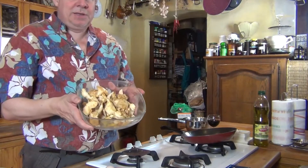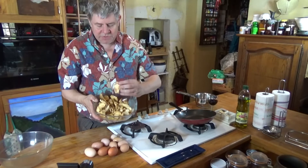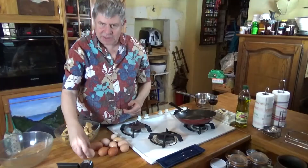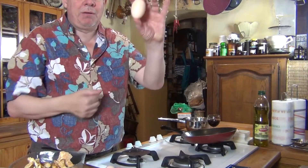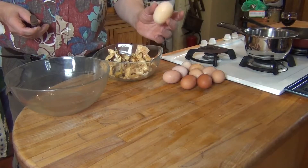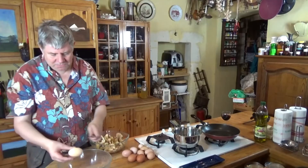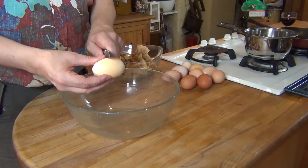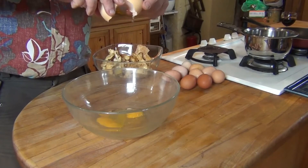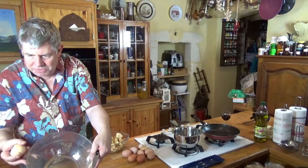We're going to make some omelets out of these hedgehog mushrooms which we've just picked. For that we need eggs — these are free range eggs, and I'm hoping that this one is actually going to be a double yolk. Let's crack it open and see. There you go — a double yolk! It's a good job that this is going into an omelet.